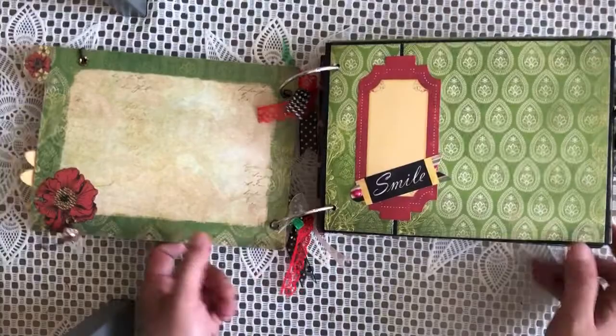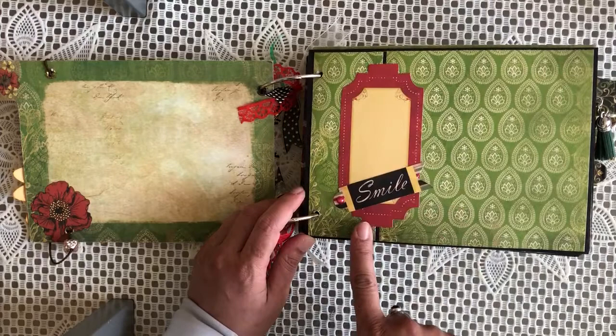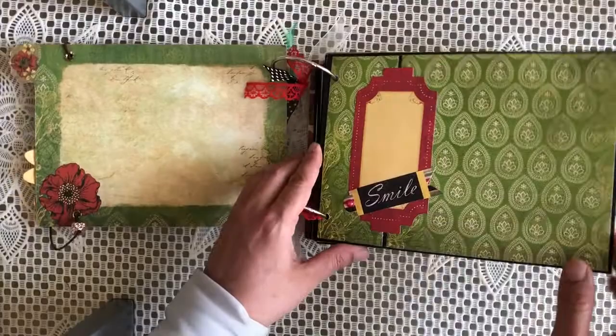Those are the first pages. That's the original chipboard page. This one I've used black card to create the pages using the six by six papers. Now because they were falling short — the six by six pages ended about here — I've added pockets onto all these pages. Inside these you can slot in photographs, receipts, tickets, and other bits and pieces. That's from the ephemera pack — a couple of them with a pearl there.